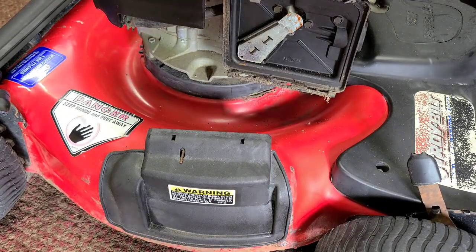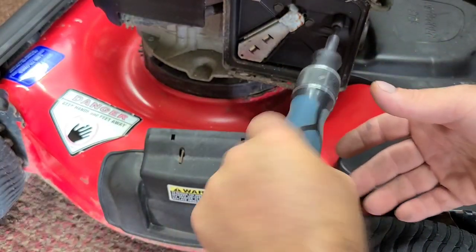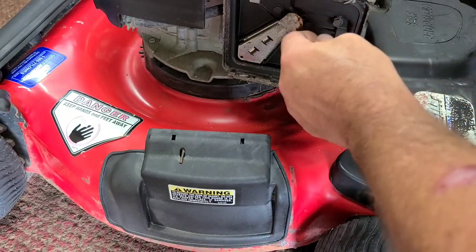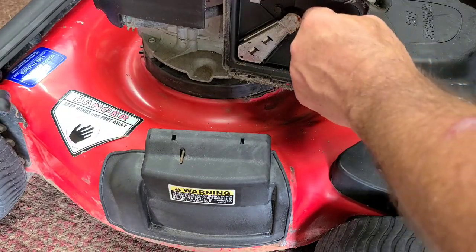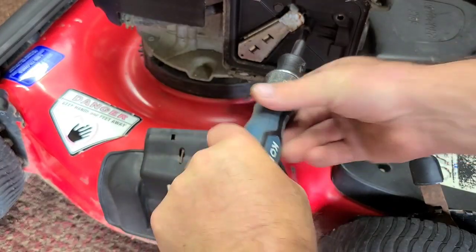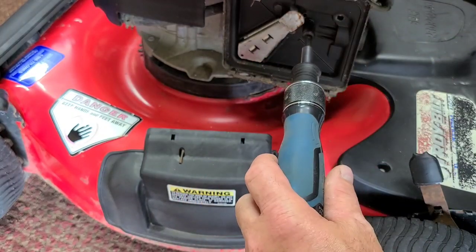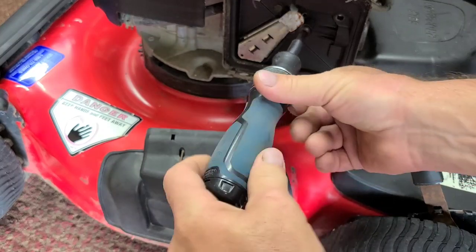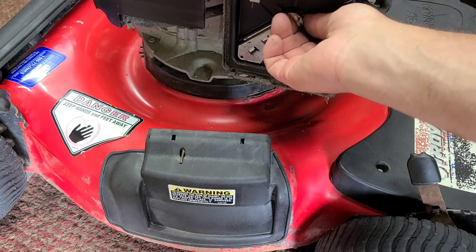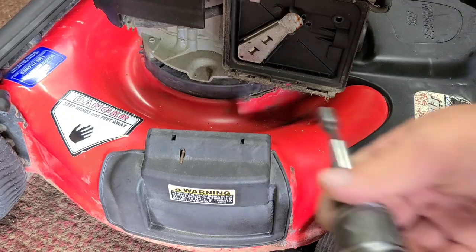Got a couple 8mm bolts in here. They're a little tight. This thing has been sitting — like I said, for at least 2 years. Should be 3 bolts all together. Yeah, they're stuck on there pretty good, probably getting in behind here on this cover. See if none of them strip out. If it does, we should be getting a new air filter and a new carb over there. Not a big deal.